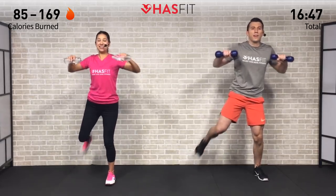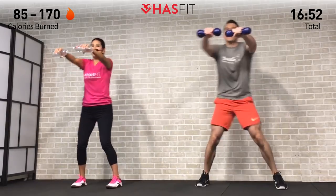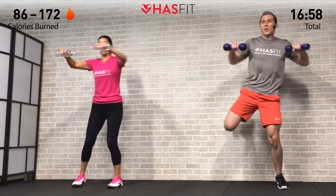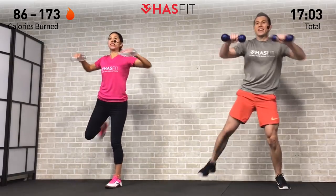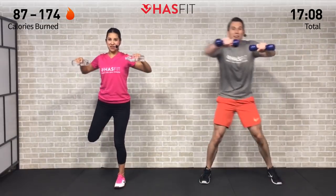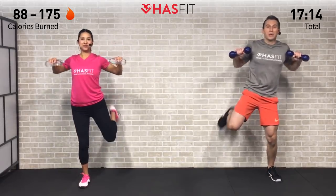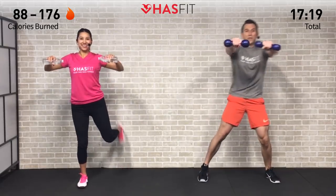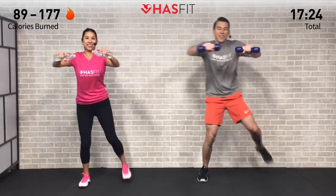Excellent work — every repetition is getting you that much closer to your goal. It doesn't matter how slow you're moving; you're still lapping everybody else that's just sitting on the couch and not trying. Thinking about working out burns zero calories per hour — you're putting in the work, right here, right now. Let's go for 5, 4, 3, 2, 1, 0.